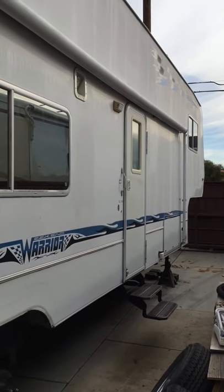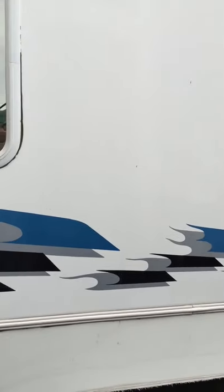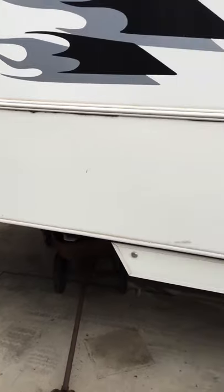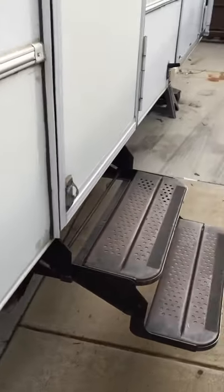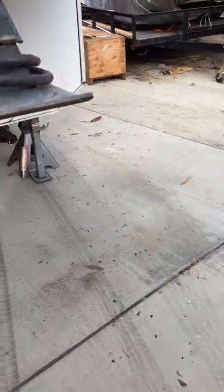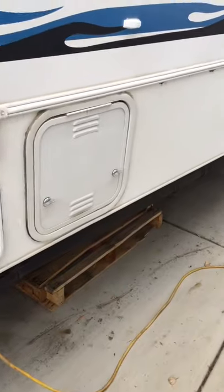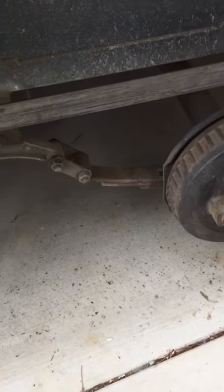This is a Weekend Warrior SLC 3905 fifth wheel trailer that we're doing the so-called sagging wall repair. What we've done is we've jacked it up at all four corners and removed the tires. Before when you went inside the trailer you could bounce or just even walk on the floor and it would be springy.